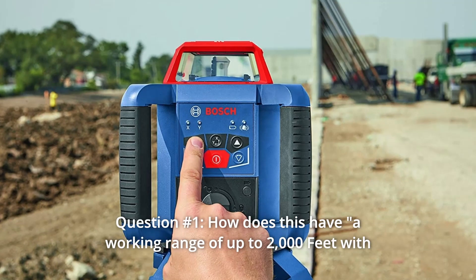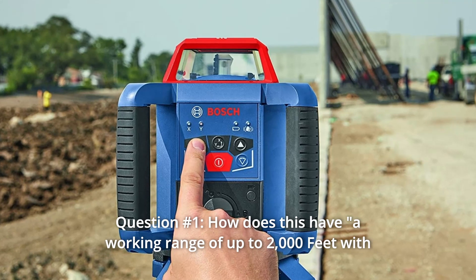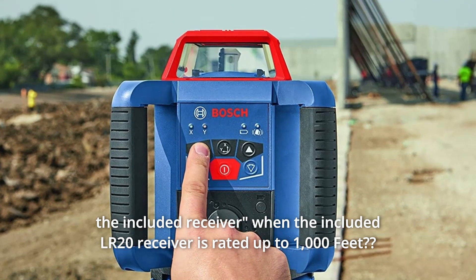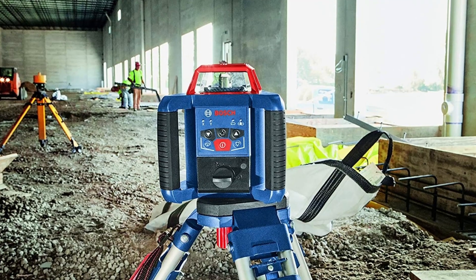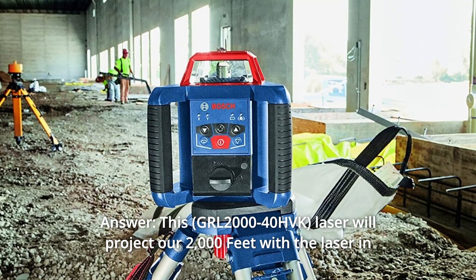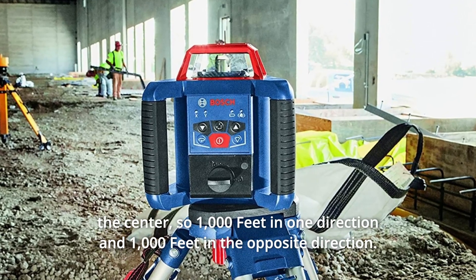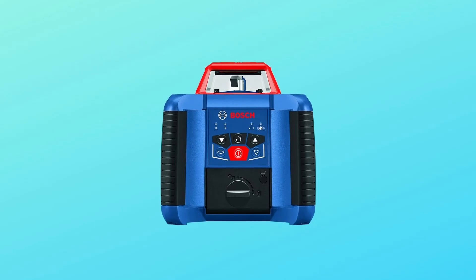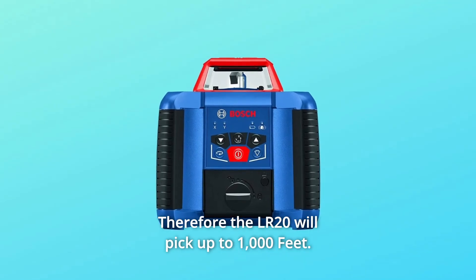Some common questions. Question 1: How does this have a working range of up to 2,000 feet with the included receiver when the included LR-20 receiver is rated up to 1,000 feet? Answer: This laser will project to 2,000 feet with the laser in the center — so 1,000 feet in one direction and 1,000 feet in the opposite direction. Therefore the LR-20 will pick up to 1,000 feet.